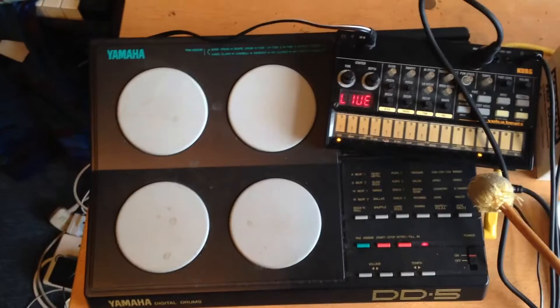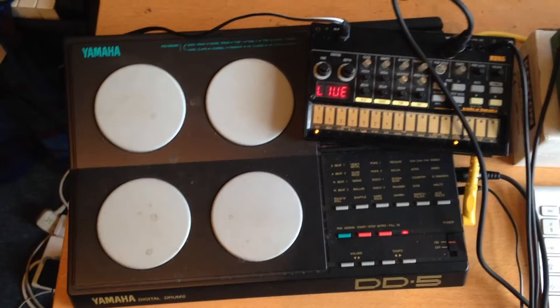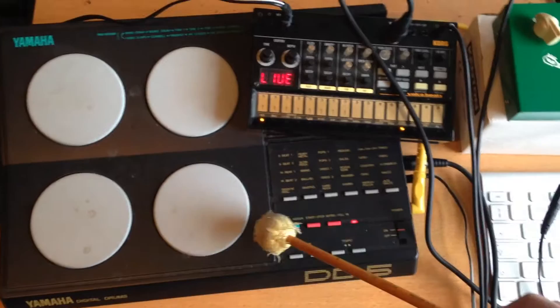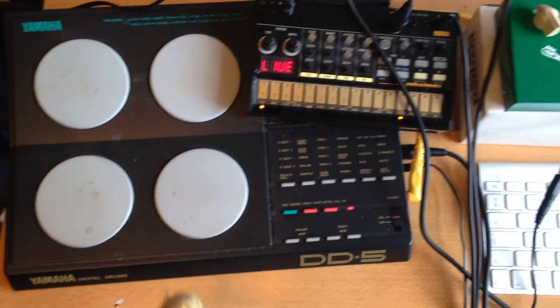So I thought, how can we use that to trigger a Korg Volca, or indeed any other drum machine or synth? The notes it sends aren't very useful — you can change them, but there's no screen so you don't really know what you're doing. It's quite fiddly, and when you turn it off and on again you've lost all of your changes anyway.